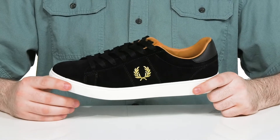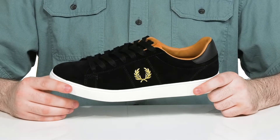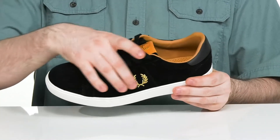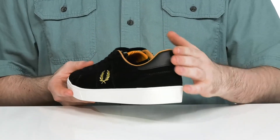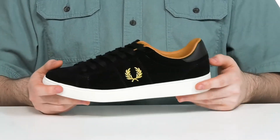Enjoy stylish sophistication in this shoe from Fred Perry. This silhouette uses a soft leather upper with a great suede look, with a more solid tone there in the back to give it added appeal.